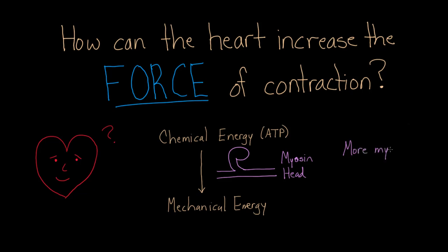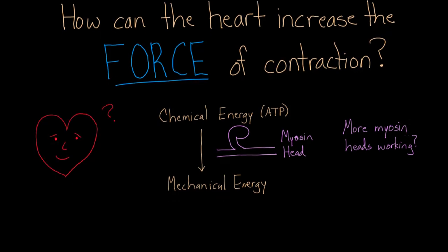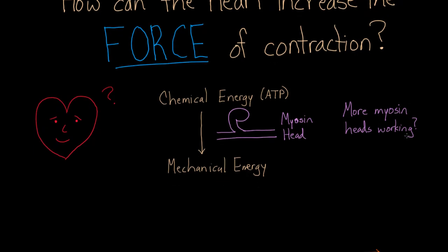That's really the answer. If you want more force, you need more myosin heads working. So if you have 100 myosin heads working, how do you get 200? Or if you have 200, how do you get 500? To answer this, we have to figure out what myosin heads need to do their job.